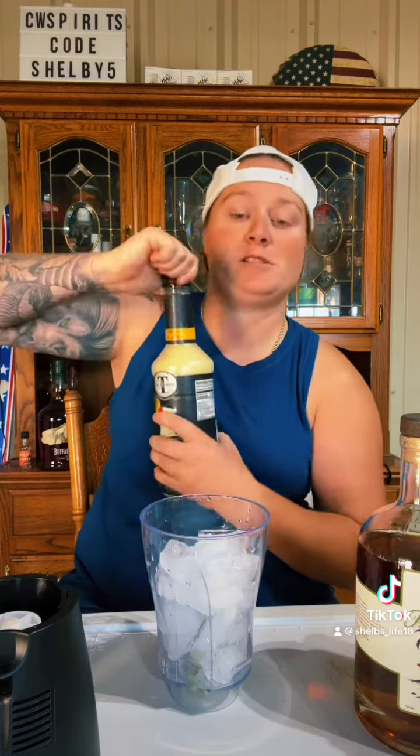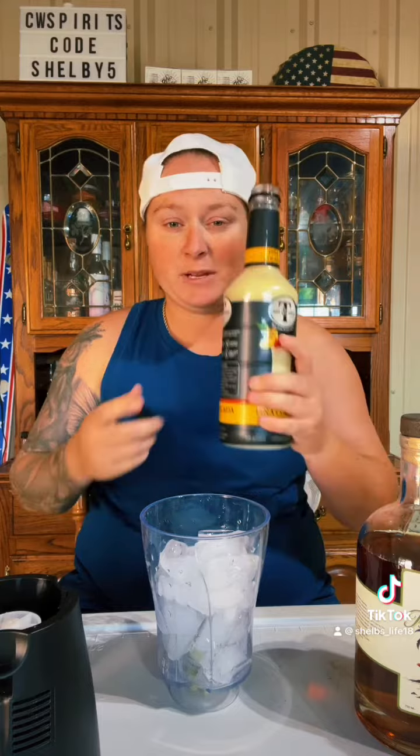Let's make some pina coladas. Got a little cup of ice here already, about a cup and a half. I'm going to throw in about four ounces of this pina colada mix.